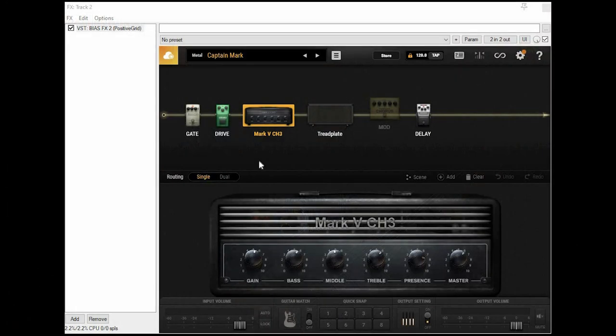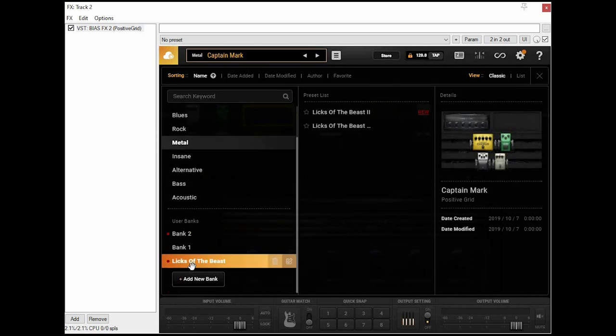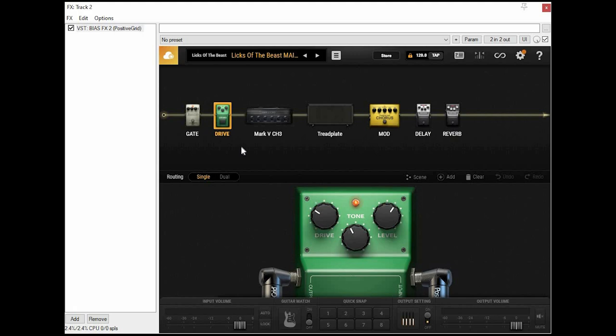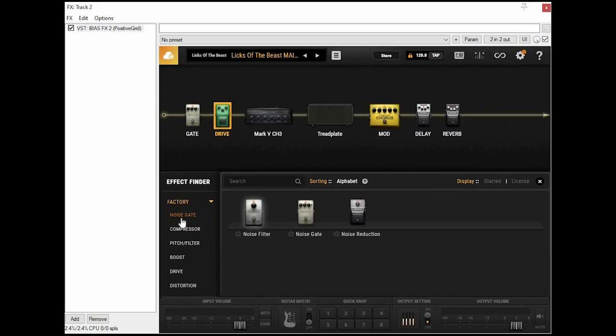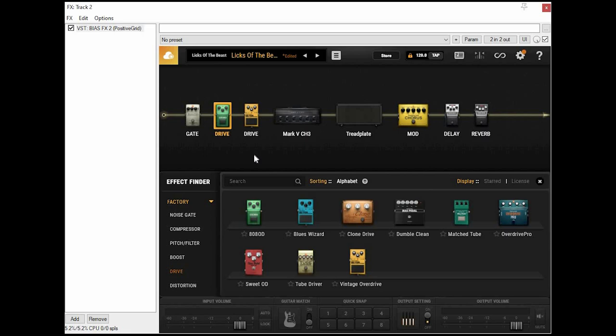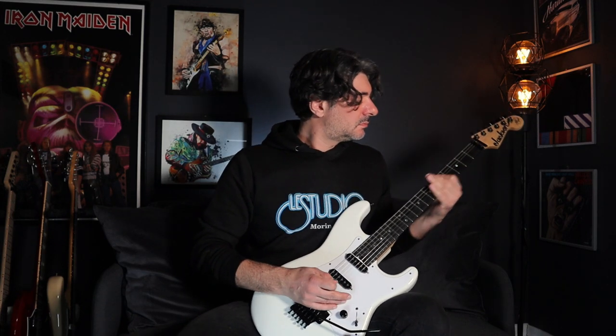Okay, now let's go to my preset. I'm going to go into my user bank called Licks of the Beast and select the main one, which is called Licks of the Beast Main. As you can see, the chain is identical to Captain Mark, except I've added a reverb pedal. The way you add pedals to the signal chain is you click on this add button here, then click on the type of effect you want, and select whichever pedal you want from the list. You can add it to the chain manually and position it wherever you like, or you can double-click and it'll position the pedal to its default position. The other difference is I keep the chorus pedal on with the controls turned almost all the way down, so it's just there to add a little depth to the sound. Here's how that sounds.